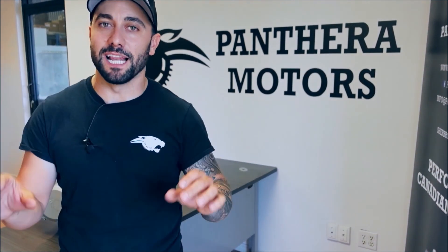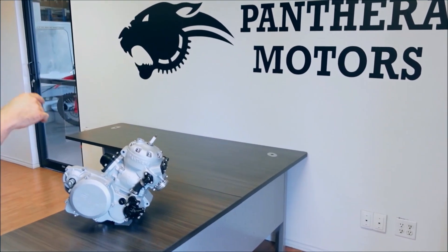Welcome to Stroke Fanatic. Sebastian from Panther Motors here — I am so excited and delighted to finally give you a glimpse at the new Panther Motor, the 600 Monster.